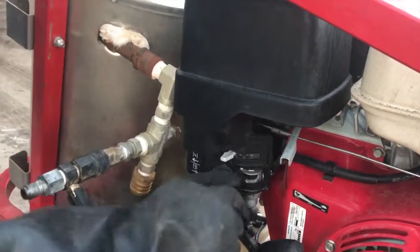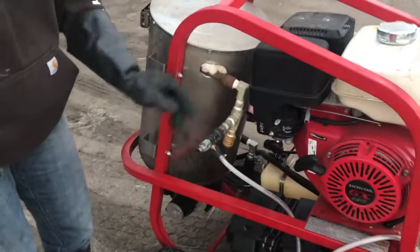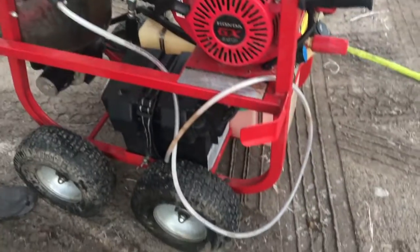It's in choke right now. I want to turn the fuel on, let the fuel go into the engine. Exit port.